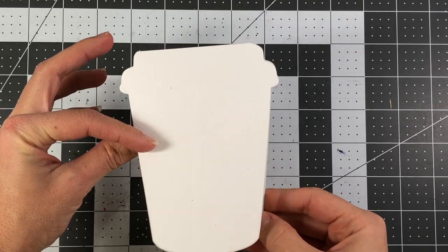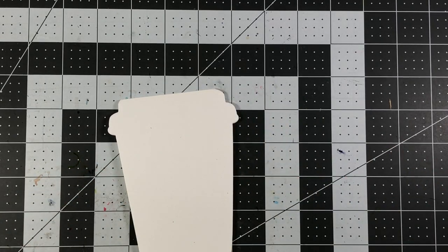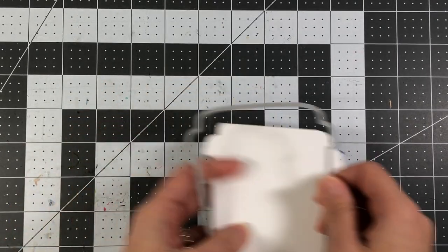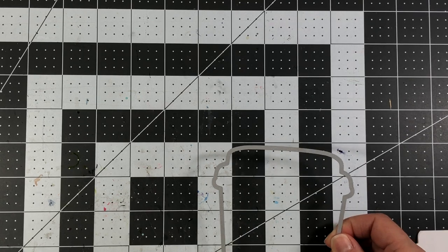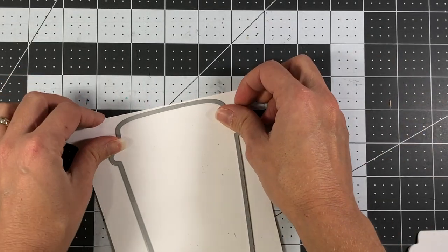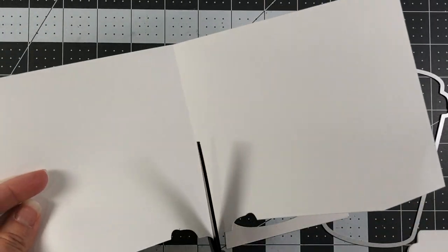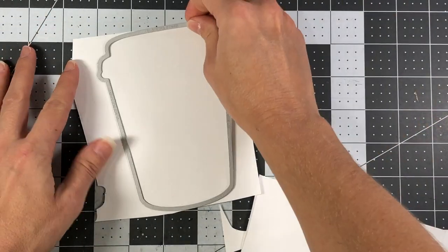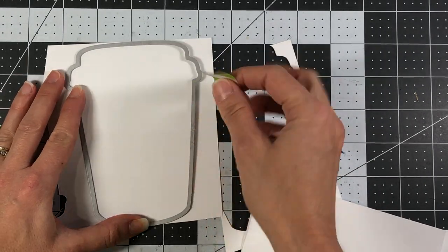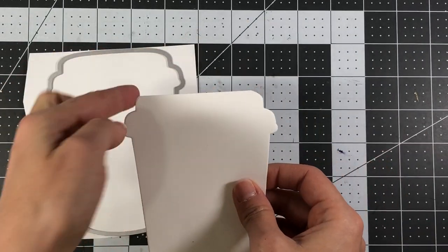Here is my card base — this is an A2 size card base so it will fit in an A2 size envelope. Notice that the top here is quite flat; we're actually missing some card stock because it cut some of that off. So what we're going to do is take another piece of white card stock and run that through our die cut machine again. The extra piece will be big enough, so I'm just going to cut it and run it through the die cut machine once more — that will be the piece we layer on top to fill the portion that was missing.